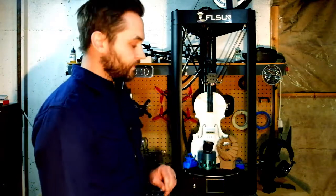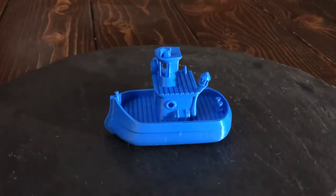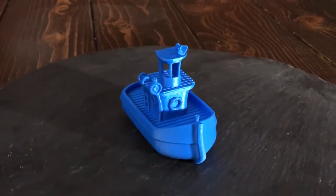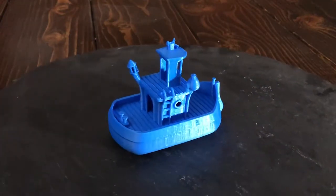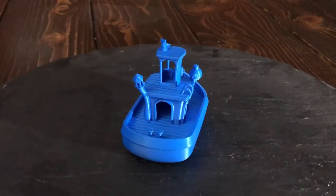I've printed a lot of benchies since getting into 3D printing, and I definitely wanted to print some on here. They came out just fine, but I wanted to put this printer through a bit more of a test. So I found a floating boat benchy model, and it printed just perfect — it actually floats. I had no issues with the print itself, and the angles, arches, and everything came out with very good detail.